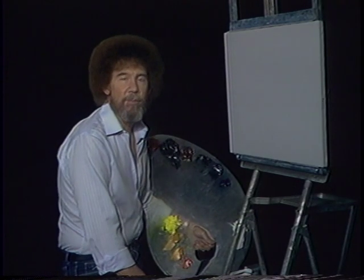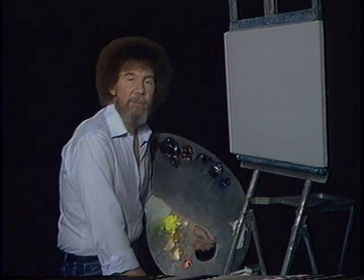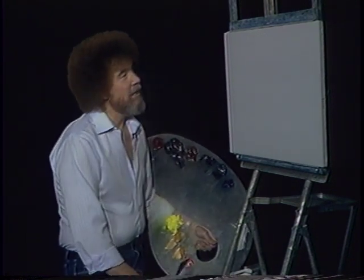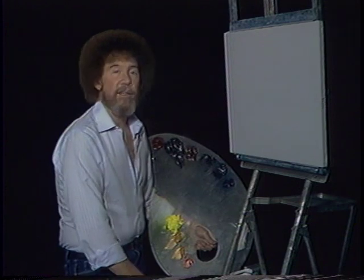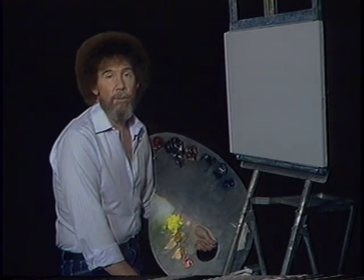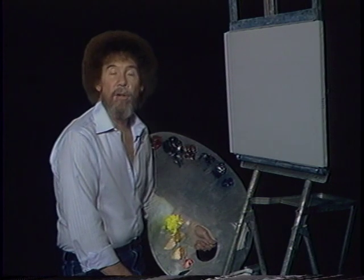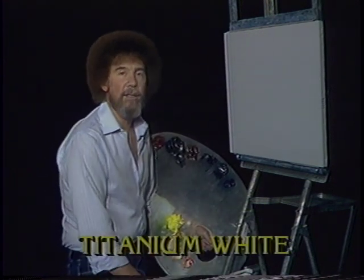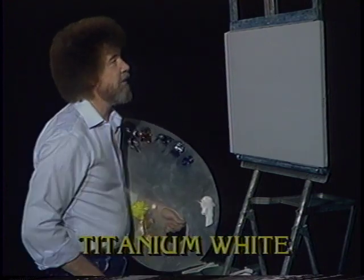Hi, welcome back. Certainly glad you could join me today. You ready to do another fantastic painting with me? Drag out your paints and let's get started. We've already got the canvas up here and we've got it covered with a nice thin, even coat of the liquid white and it's all wet and it's ready to go. So let's have them graphically run all the colors across the screen that you need to do this painting with me, and while they're doing that, let's go on up here and get started.